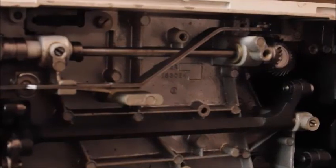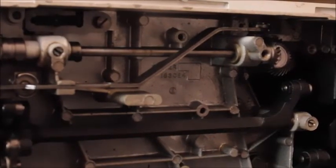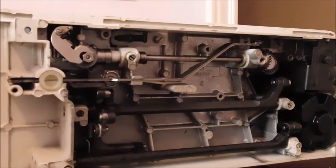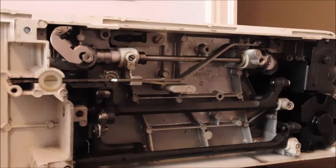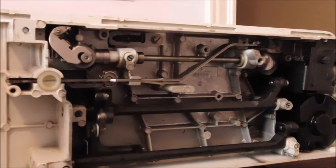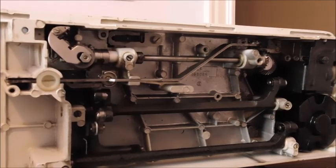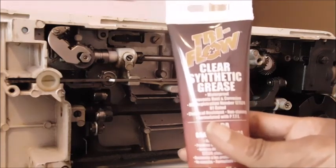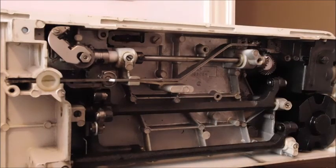After I lubricated them the machine sounds a whole lot better. It's almost quiet, but like I said, I'm surprised it was even running. I used the Tri-Flow on the gears, and after being cleaned and lubricated it sounds a whole lot better.